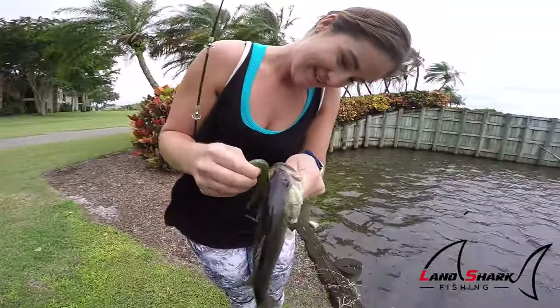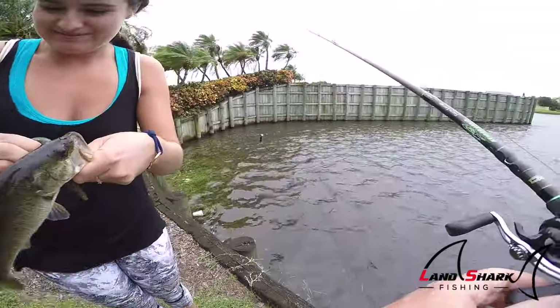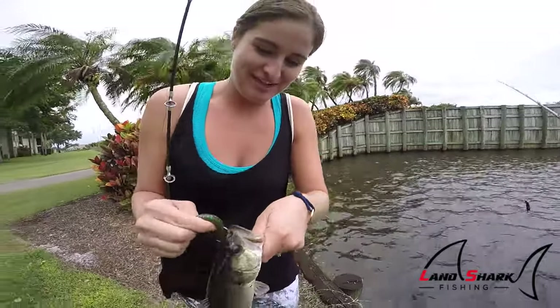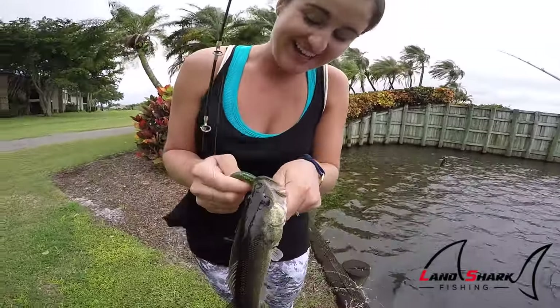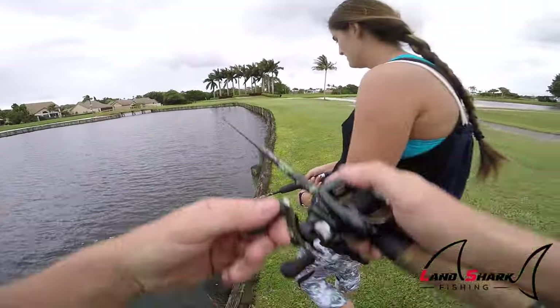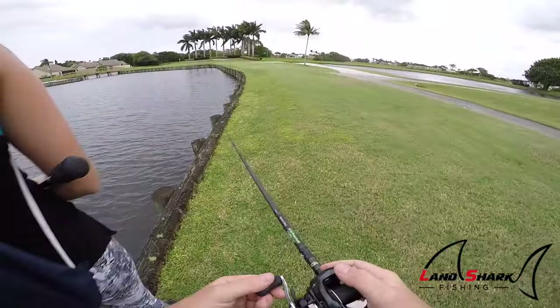Tell us about your presentation of the lure. Well, normally I would do a little pop action with this thing, but since it's so windy it's kind of just flowing across the lake. And nothing's gonna get in between a woman and her bass.